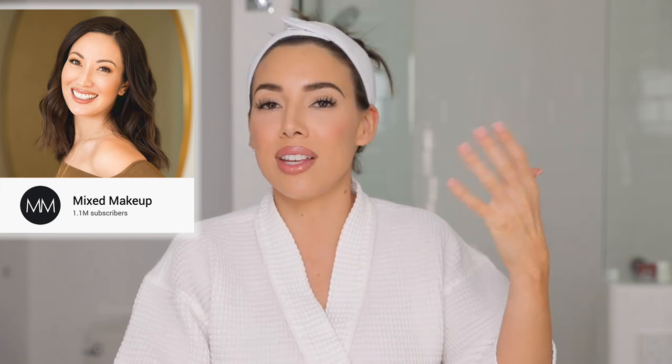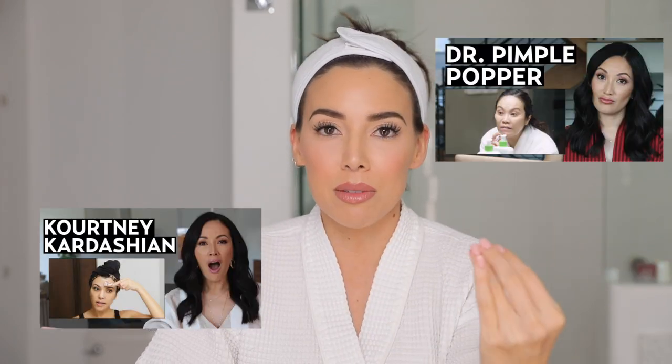I'm a little bit nervous filming this video because Susan from Mixed Makeup is actually going to be reacting to my skincare routine — what she likes, what she thinks I could improve on, what she doesn't like. I'm sure you guys have seen her videos where she reacts to people's skincare routines, breaks them down, and goes deep into detail about the products and techniques they're using. I'm excited because I feel like this is going to be a really good learning experience. When I upload this video, Susan's going to be uploading her reaction video on her channel too, so make sure you go check it out.